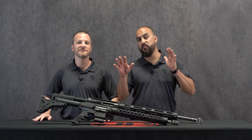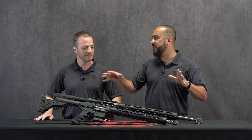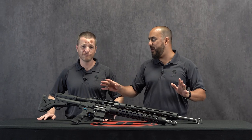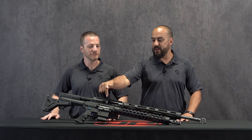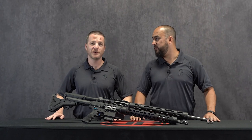Coming into 2020, the LRI was the go-to large-frame AR-10 setup. It was in magazines — people wrote articles about how accurate it was. And we followed that up with the small-frame SCI, the SCI 20, that's right.